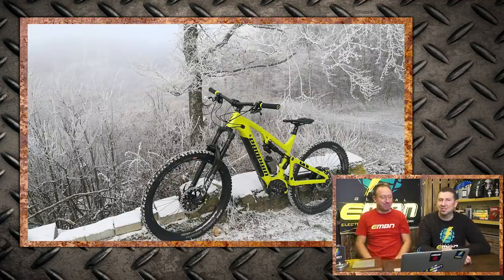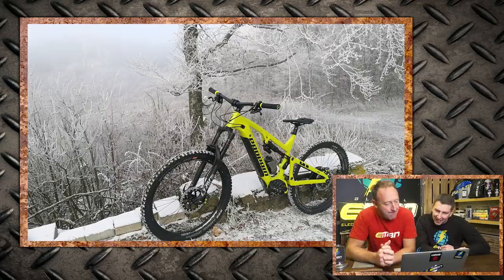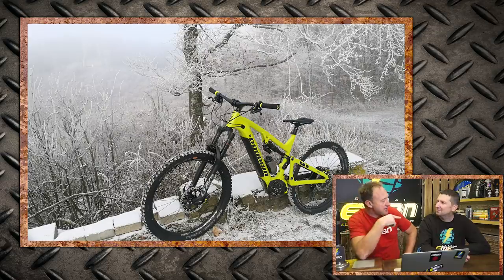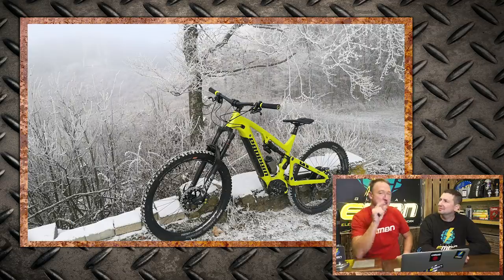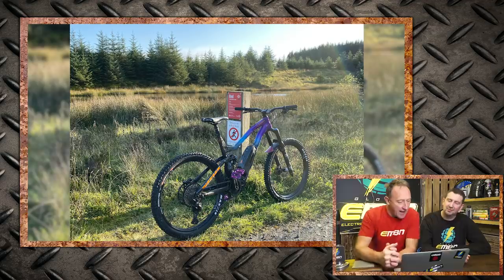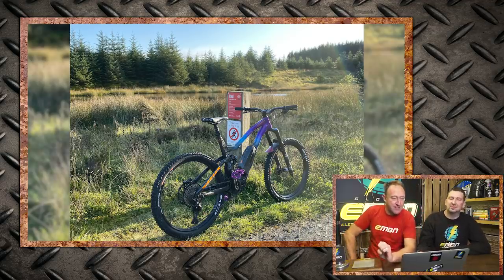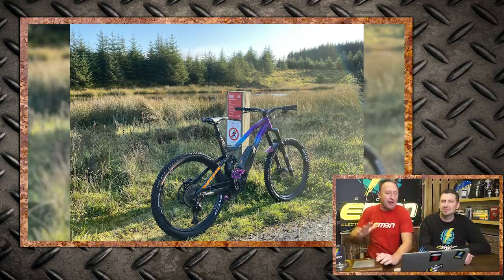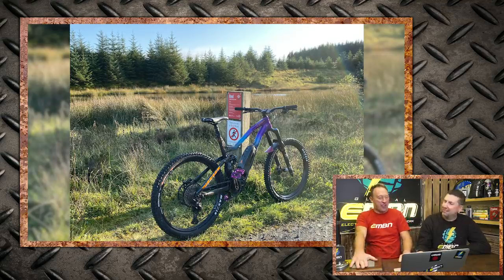We don't see too many Propains on the show, but that's a good looking bike. This one is Stefan's - he's from Lower Austria and he's out in the snow. The Propains have got a 625 watt-hour Shimano battery, though I cannot find that battery today. All of Dwayne's mates have been buying e-bikes, so he thought he would join the party with a shiny new Vitus E-Summit VRS to join them on the trails of Northern Ireland.